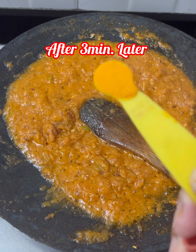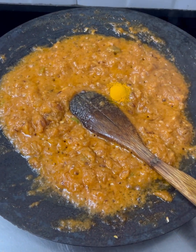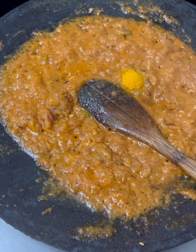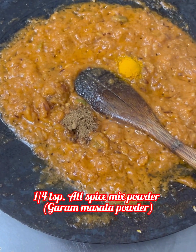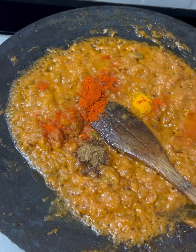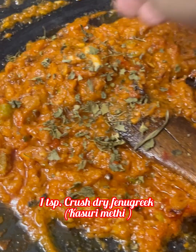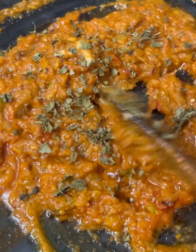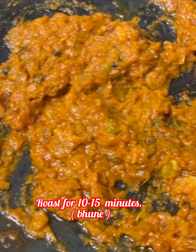After 3 minutes, we add the dry masala. Add 1/4 teaspoon of turmeric powder, then add 1/2 teaspoon of red chili powder, 1/4 teaspoon of coriander powder, and 1/4 teaspoon of garam masala. We will roast on good heat for about 15 minutes.